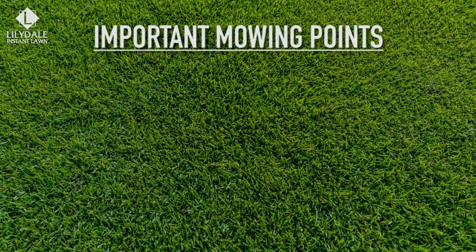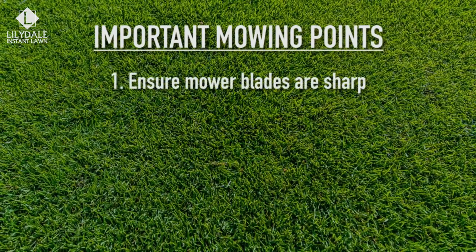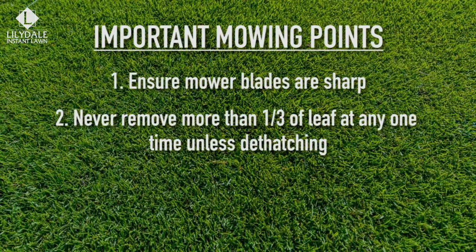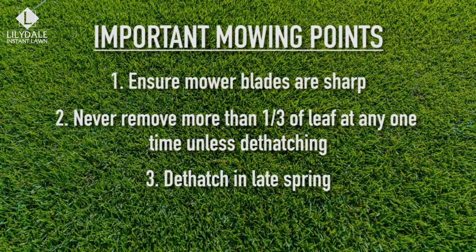Important points for mowing Sir Walter DNA certified: ensure your mower blades are sharp to prevent tearing the leaf. Never remove more than one-third of the leaf blade at any one time unless you're dethatching. If dethatching is required, do it in late spring for best results.